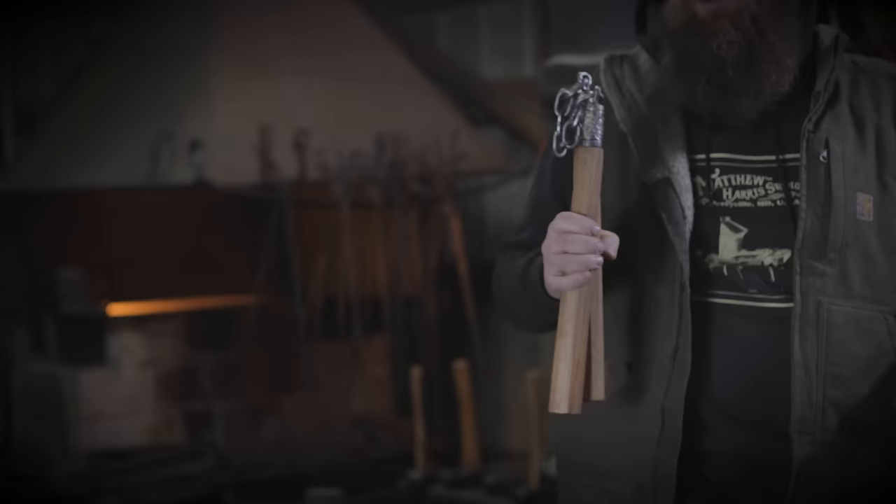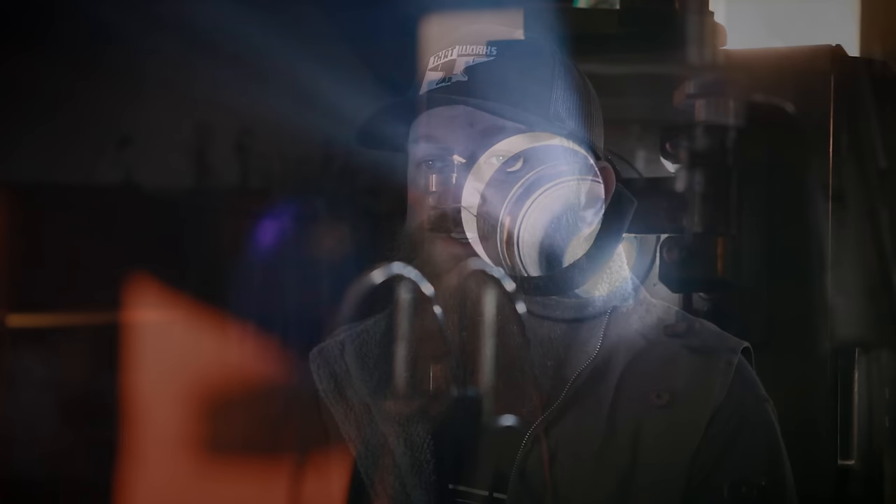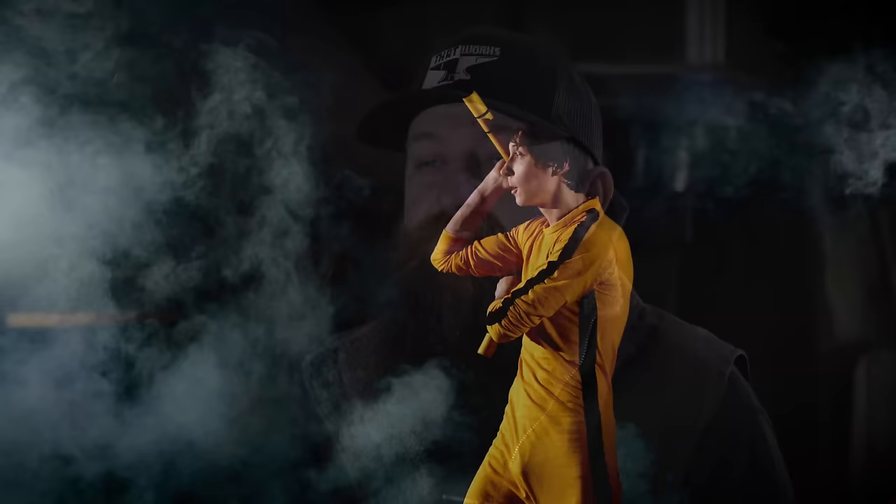The nunchuck — or nunchaku — if you were born in the 80s you were most likely introduced to these weapons by a dad-joke-wielding reptile that fought ninjas alongside his brothers who happened to love pizza. But the rest of the world was introduced to the nunchuck in the 1970s on the big screen by one of the most prolific martial artists who has ever lived: none other than Bruce Lee himself.